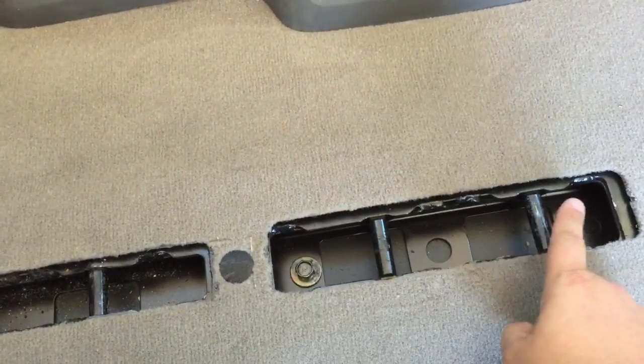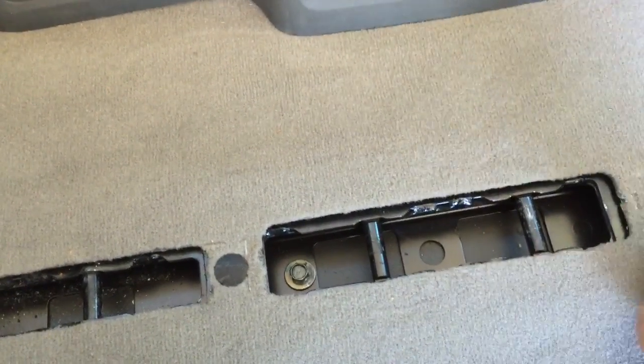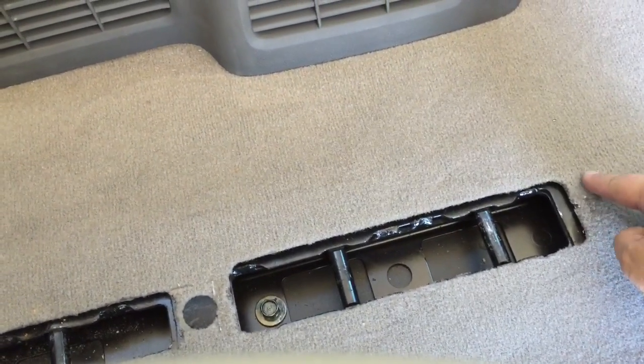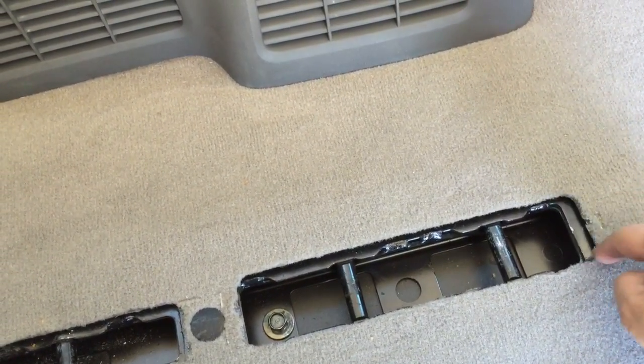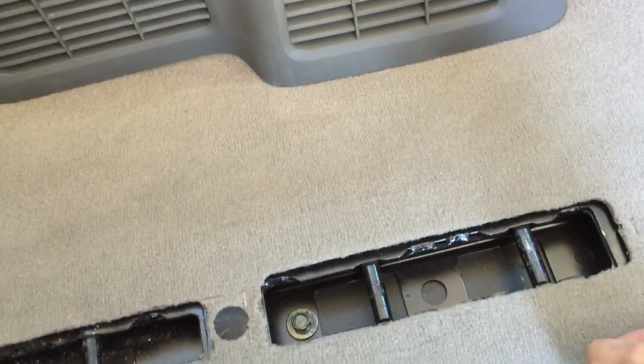One thing you will note is you cannot turn around the seat in the forward position without modifying — perhaps cutting this hole a little bit bigger with a disc grinder or something. I may do that, but I'm not going to show that today.